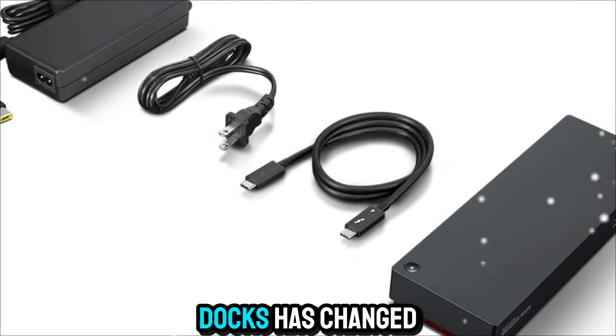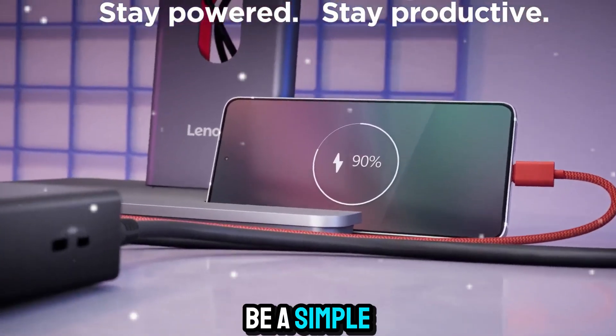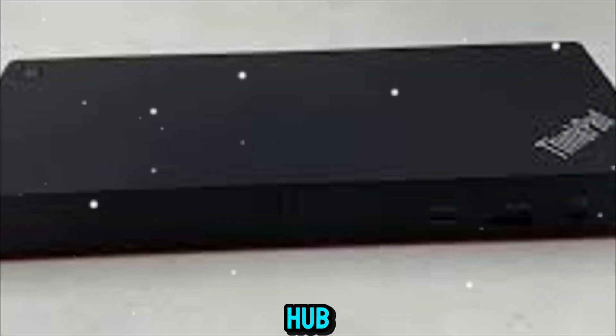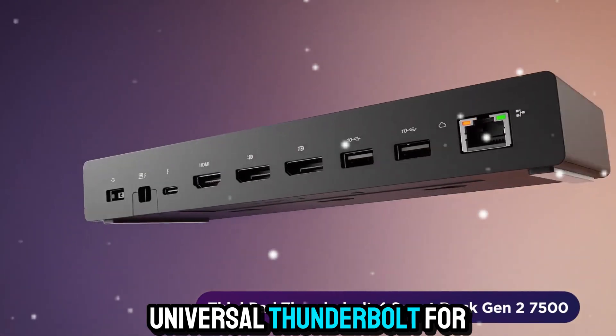The world of docks has changed dramatically over the last few years. What used to be a simple accessory to plug in a monitor and a couple of USB drives has evolved into a true productivity hub. Lenovo is leading this charge with the ThinkPad Universal Thunderbolt 4 SmartDock.